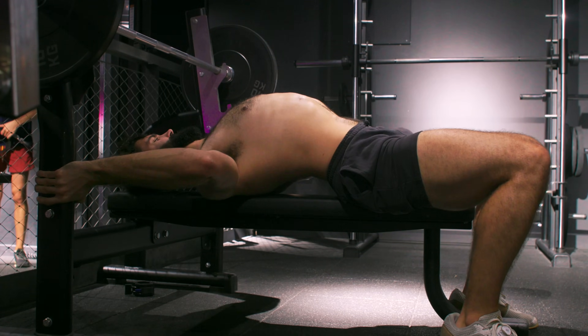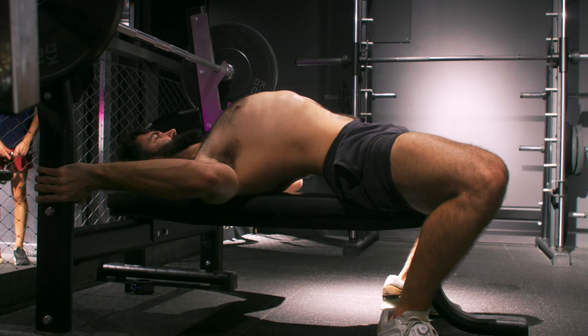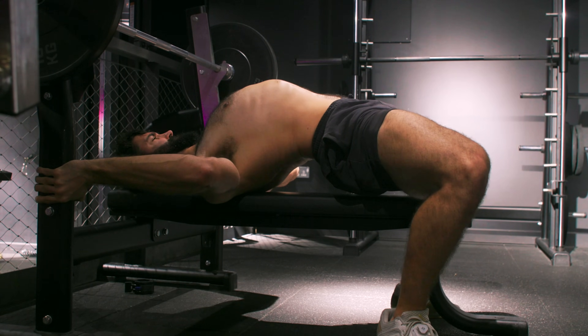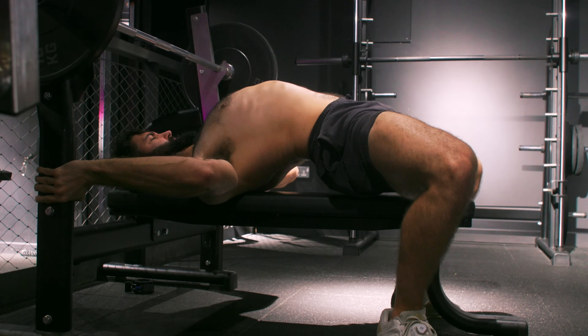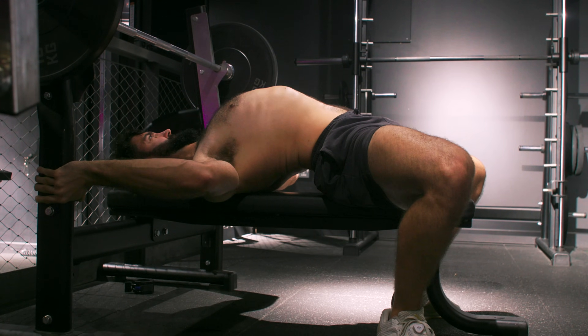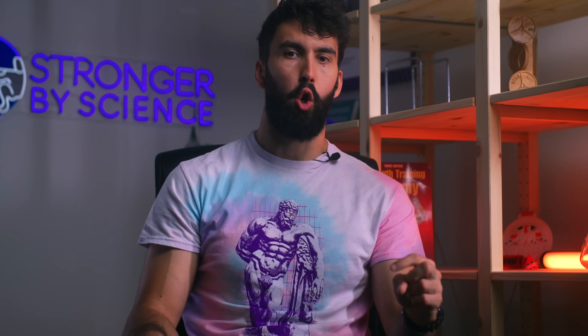Now that you've set up your upper back, let's talk about getting tight and setting up your arch. There are two approaches. In the first technique, you first set up your shoulders, then your legs. Use the rack or bench to hold on to and create tightness in your upper back. The bar should be over your face, somewhere between your forehead and mouth. Once you've set up your shoulders, use your legs to push your hips towards your shoulders, using the cue 'chest to the sky' to maximize your arch.